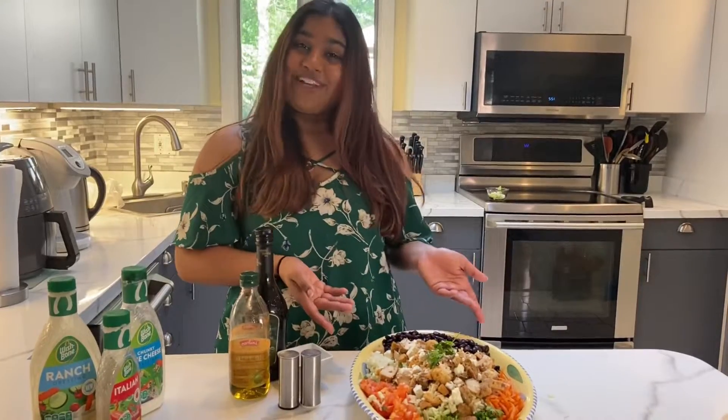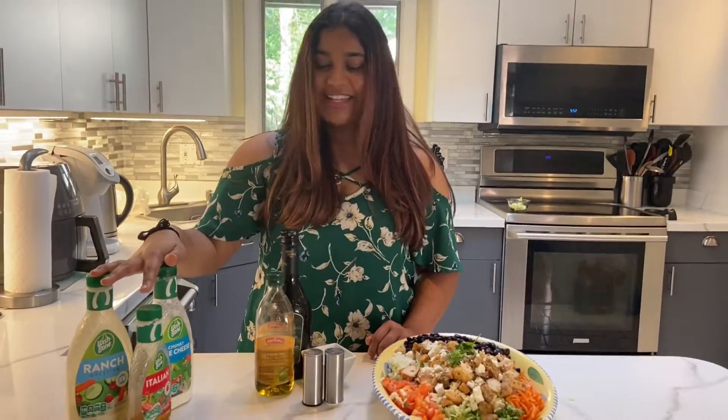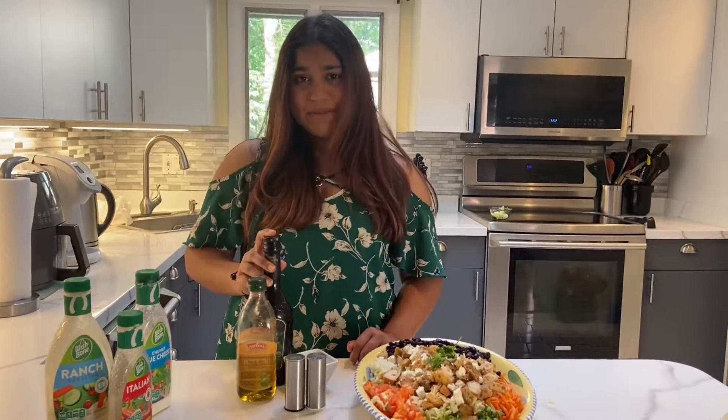We're done with our salad. It's time for the dressing. Again, you can use any dressing you'd like, but I'm going to show you how to make a quick balsamic dressing.